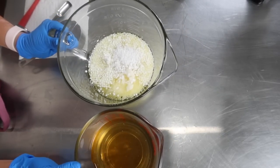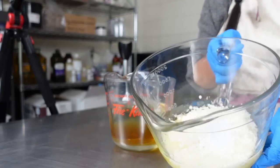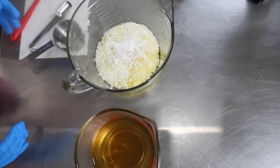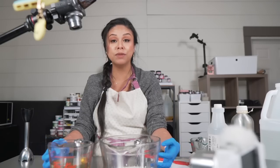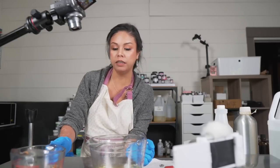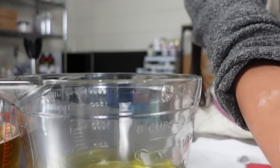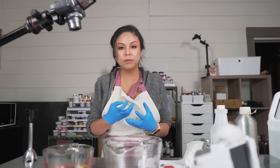So here are our two main phases. What we're going to do now is heat them both up — heat the oil-based ingredients until everything has melted down, and also heat the water phase ingredients so that they're around the same temperature. We're going to try to get them to above 170 degrees Fahrenheit. My two phases are now heated, melted, and about the same temperature — around 170 degrees Fahrenheit. Now all we need to do is combine them and use my stick blender to bring them together and create an emulsion.